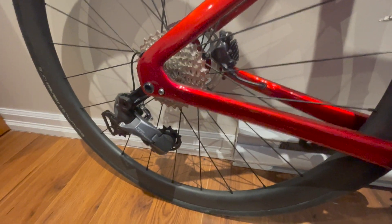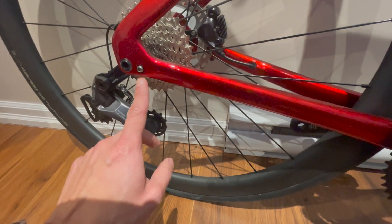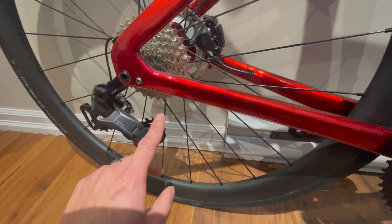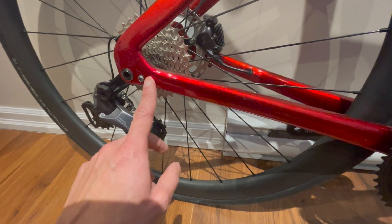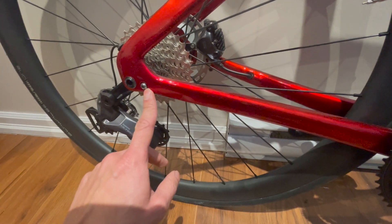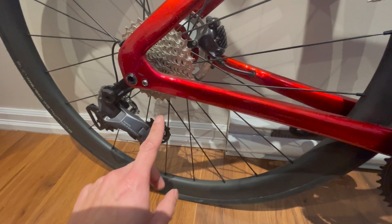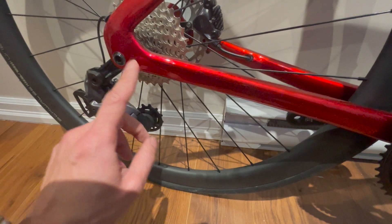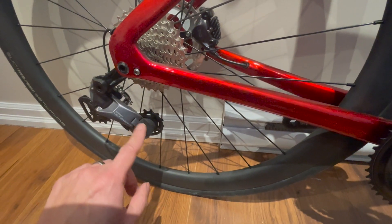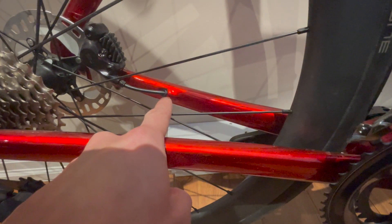I still hate this bolt — it's like the only silver bolt on the bike. This bolt screams 'fake frame.' If one day I find a black bolt to put there instead, I'll swap it. That's something I really hate with this fake frame; the paint around this area could be much better too.